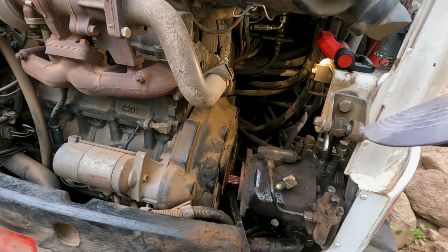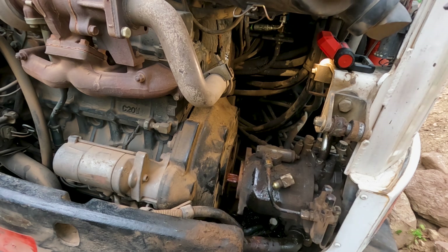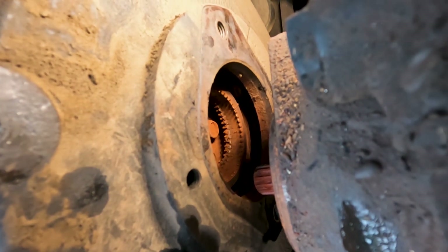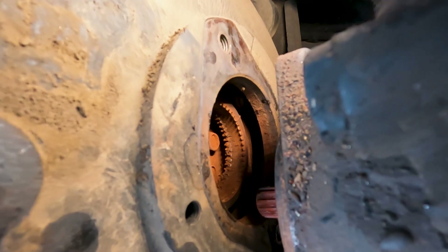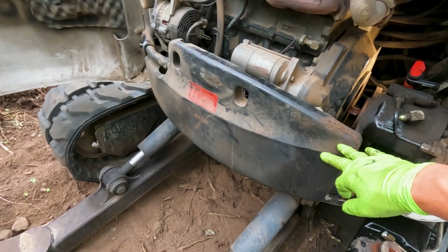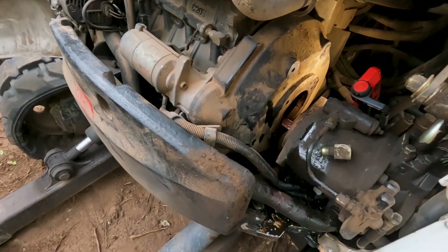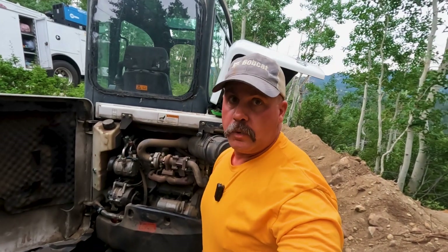The teeth on the center coupler still look good, a little worn, but there's like no teeth left on our inside coupler. There are still some teeth in the very end of it, so I'm not sure if I'm going to try to get this running or fix it right here. I've got to pull this counterweight off. This whole bell housing has the rear engine mounts attached to it, and it has to come off. We have to lift the engine up and pull this whole bell housing off in order to get this center plate bolted in there.